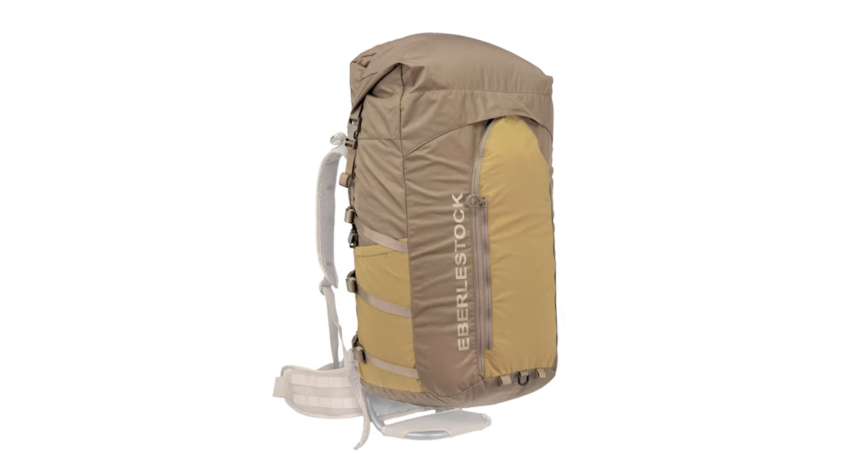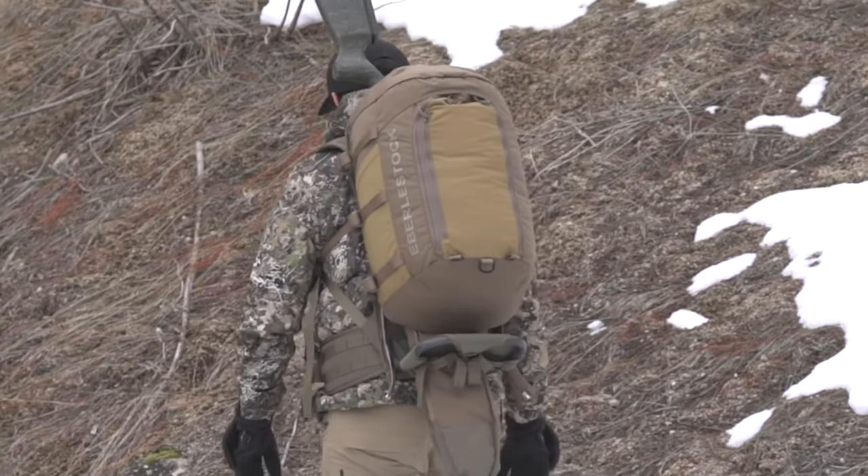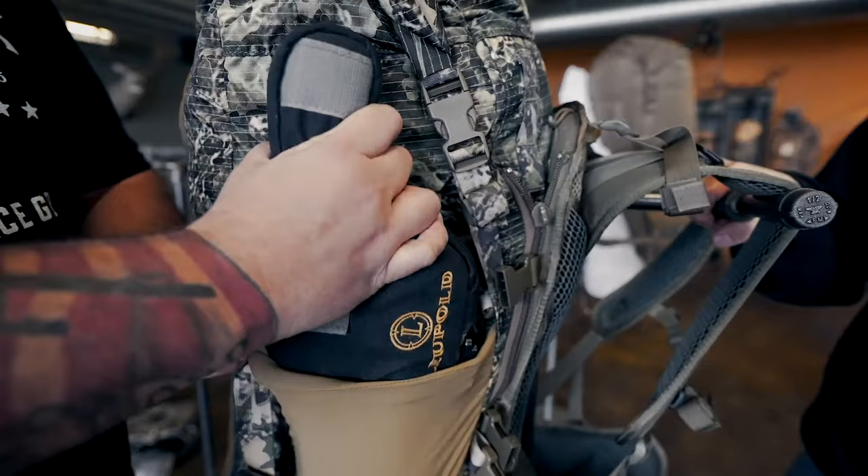The Vapor series comes in six color options — three solids and three Everly Stock camo patterns. Vapor series packs start at $149 for the 2500 and go up to $249 for the 7500. All Vapor series packs also include a stuff sack and come with a limited lifetime warranty.